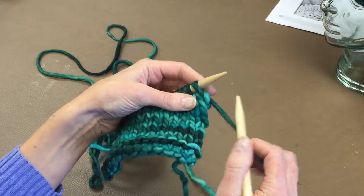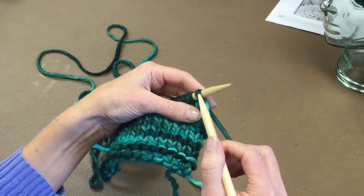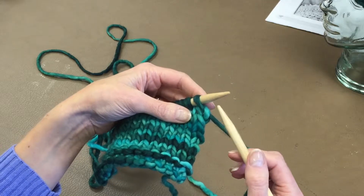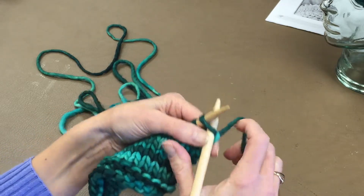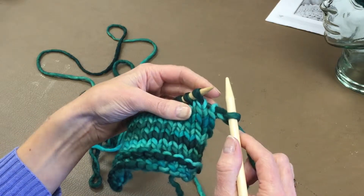To do an increase, your most basic kind of increase is what they call knit front and back. I'm not going to do it on the first stitch because generally you never want to make any of your shaping or your increases and decreases in your actual first stitch. So I'm going to work one stitch as a selvage stitch, and then I'm going to do my increase in the next stitch.